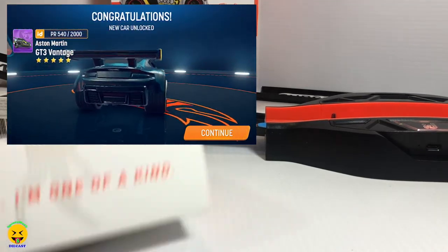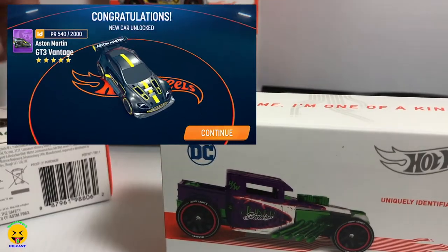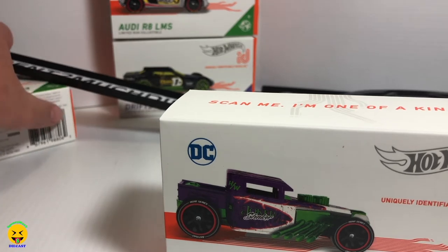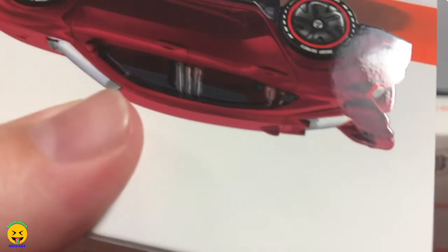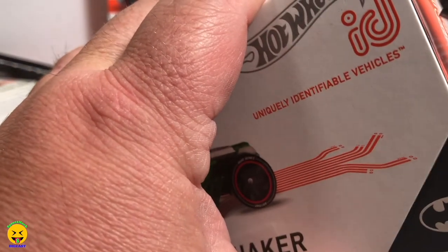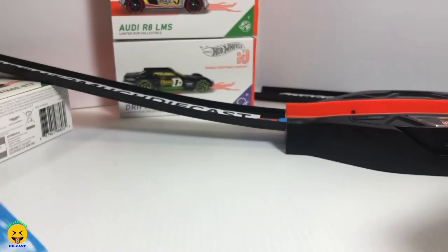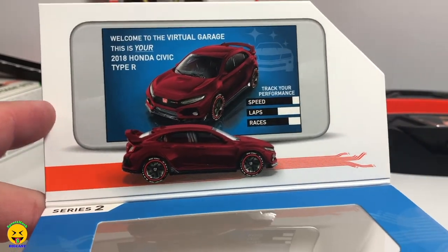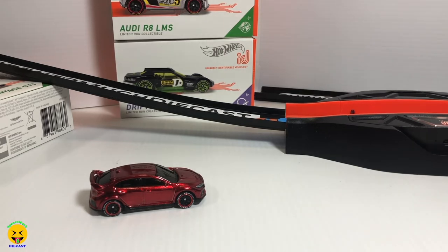So our last two are the Honda Civic and the Joker. The Honda Civic Type R is from the Factory Fresh. I like the red — this has got to be my favorite out of this entire set, even above the Joker. You know how I like my Hondas, and the red is just an amazing color.